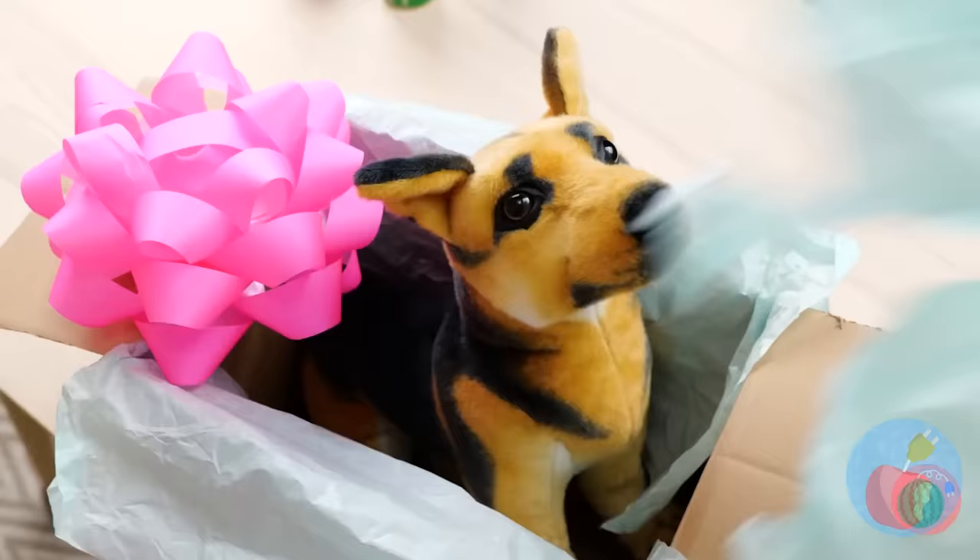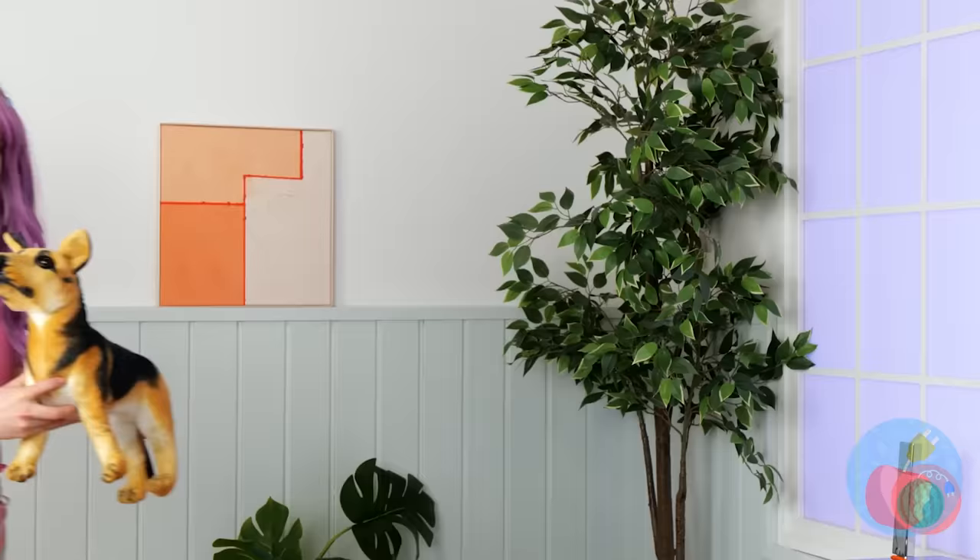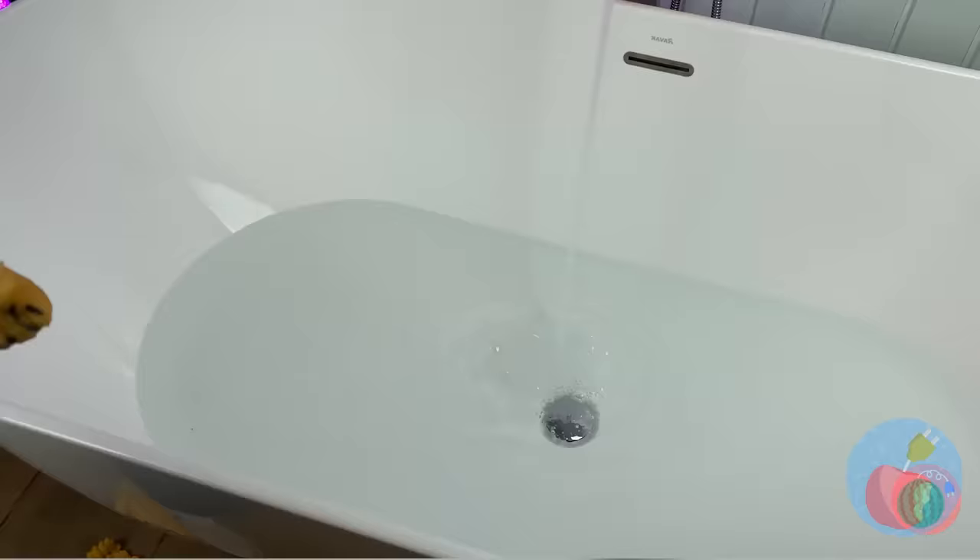Happy birthday. And look — this one's got air holes. It's a puppy. A toy puppy. Kind of a misleading box. Well, we can still play with it.